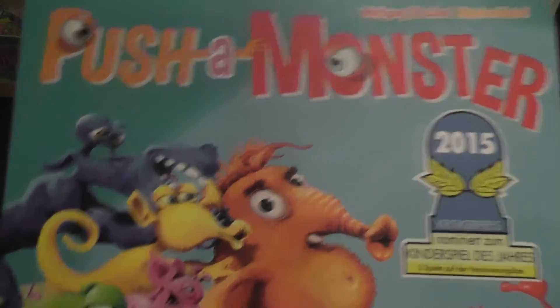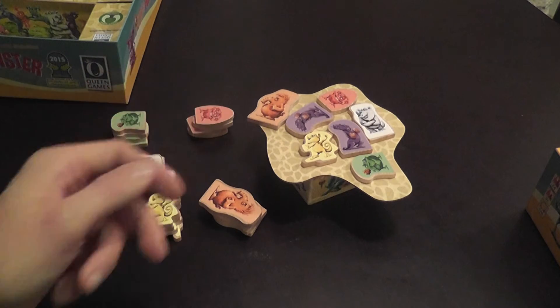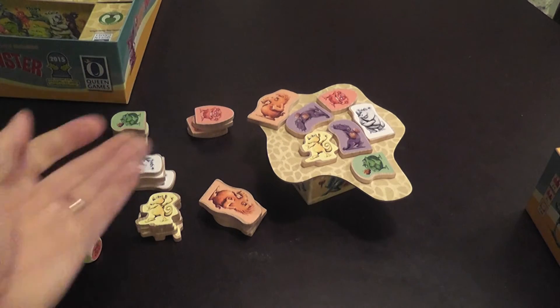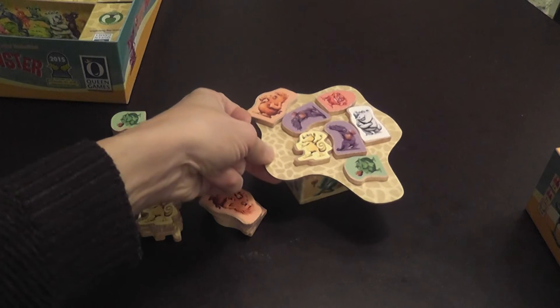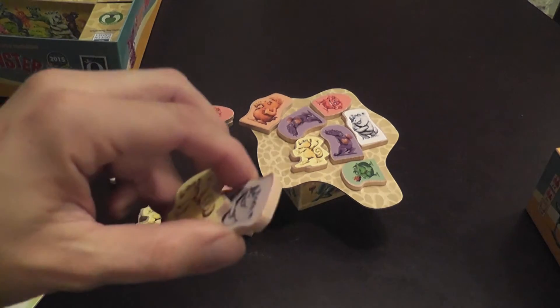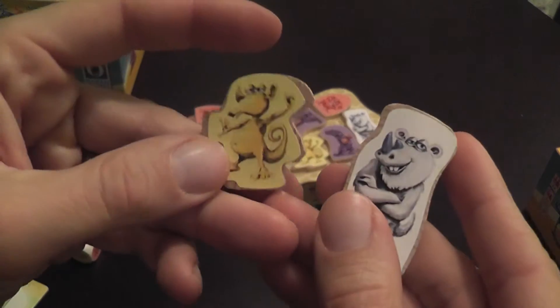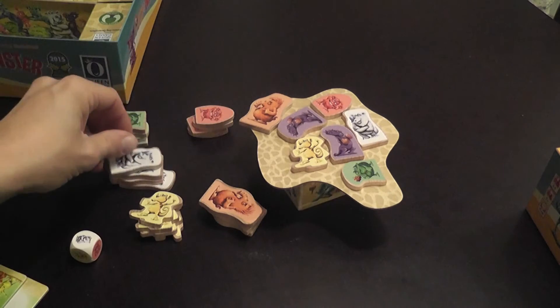Pusha Monster is pretty much what you imagine it will be. You push monsters on this little cliff here, and if the monsters fall down the cliff then it's bad for you and good for other people. As simple as that. You have this cliff here, nicely made, nicely produced. You have these monsters made of wooden pieces with stickers on them — very thematic, good quality, nice and fun to manipulate.